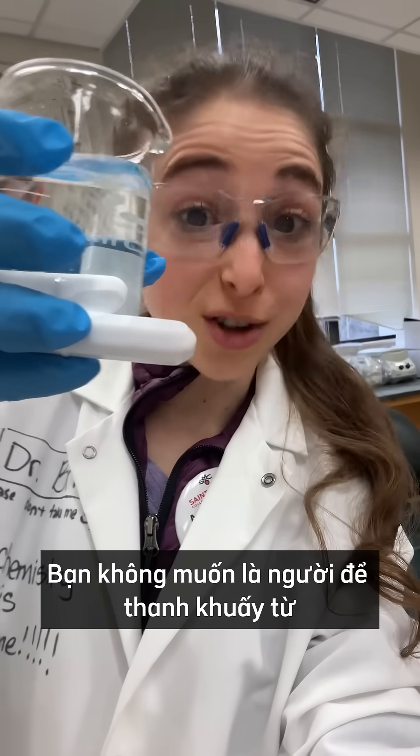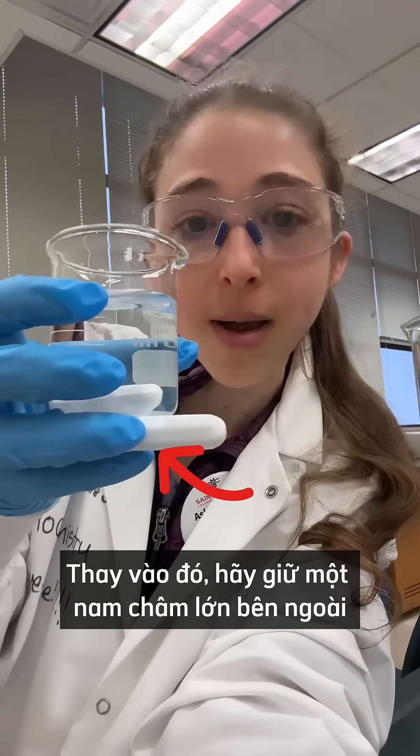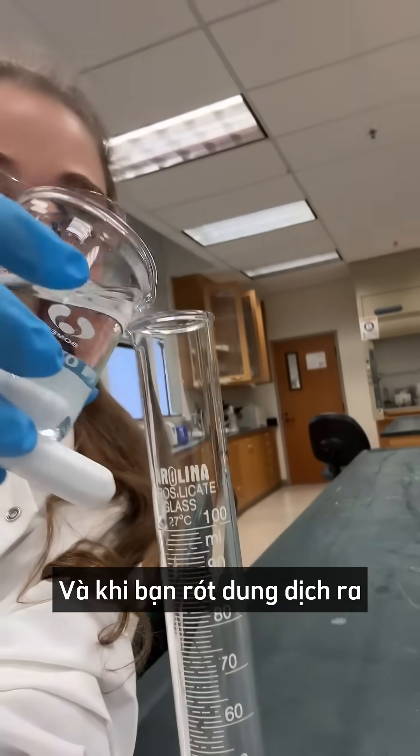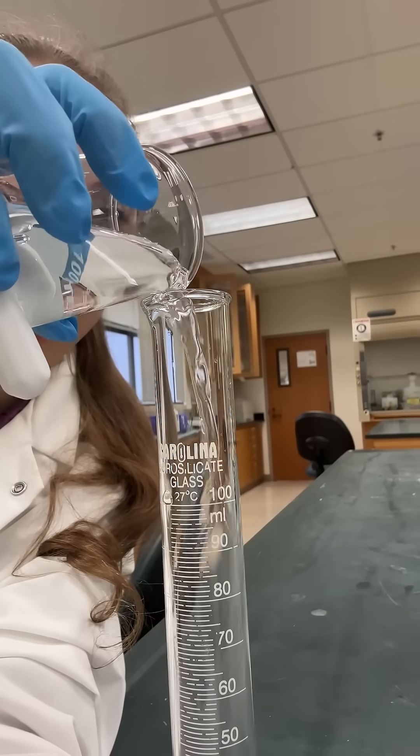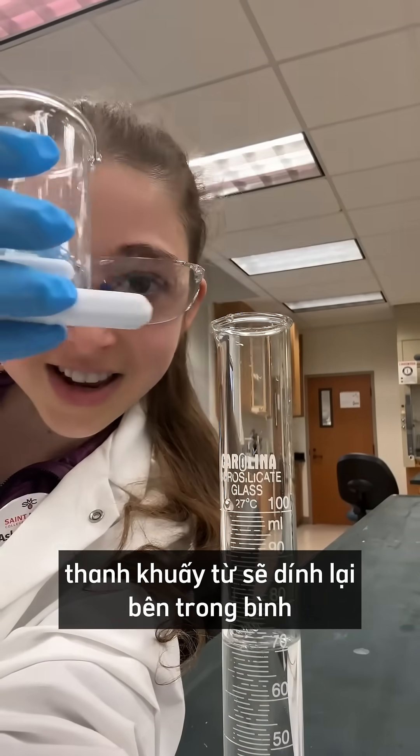You do not want to be that person whose stir bar falls into your graduated cylinder. Instead, hold a bigger magnet on the outside, and now when you transfer your liquid, the stir bar stays in.